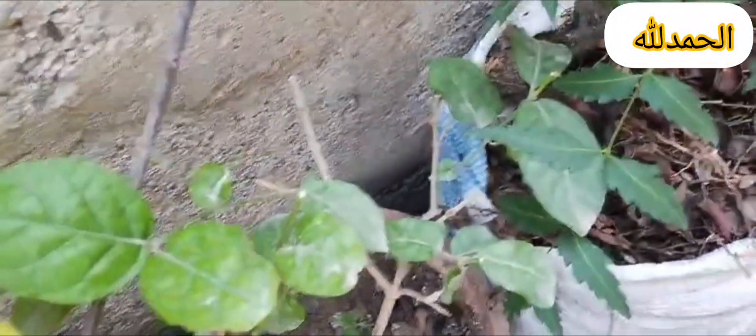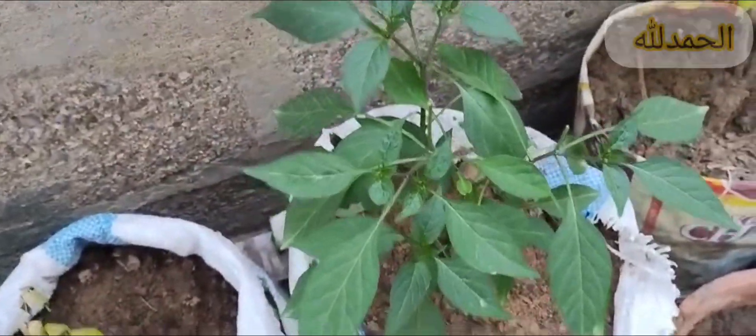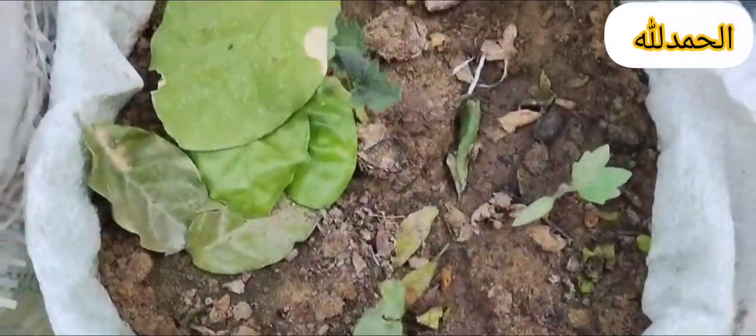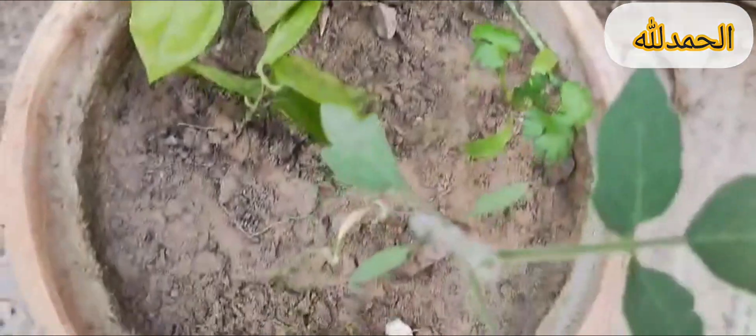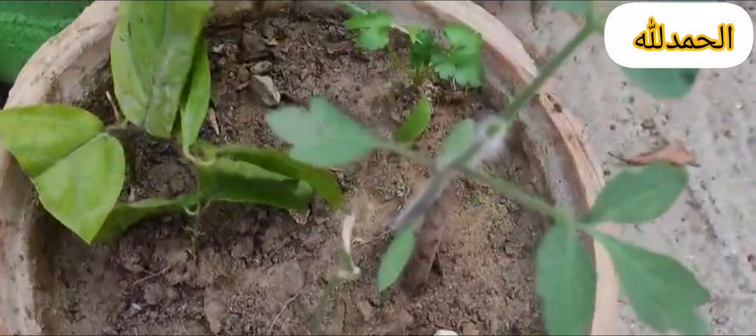Growing tips: First, crop rotation — rotate vegetables to avoid depleting soil nutrients. Second, companion planting — pair plants to enhance growth, flavor, or pest resistance. Third, labeling — label plants to keep track of varieties and planting dates.